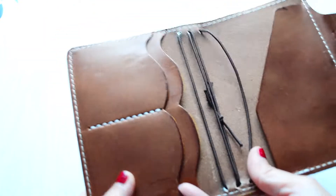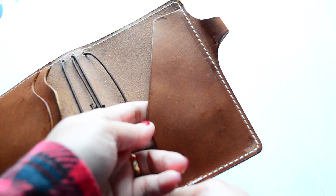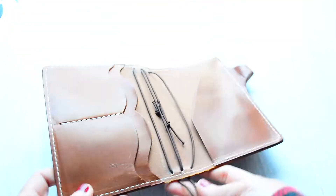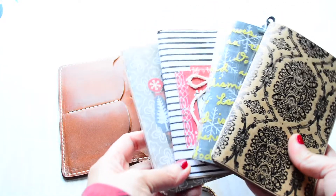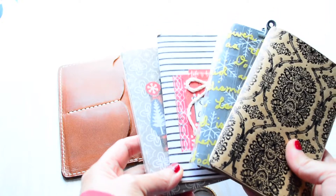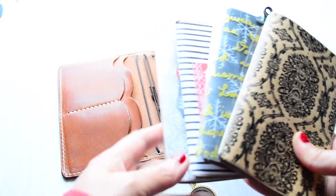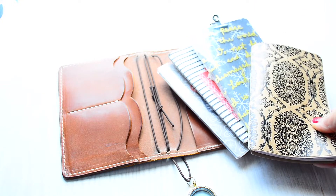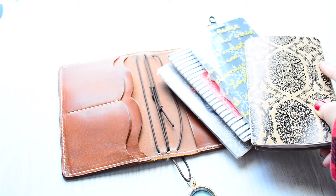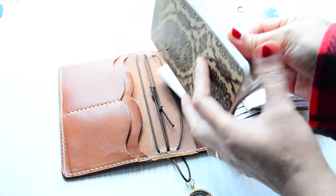From the first time y'all saw my Mr. Darcy, it's got the two small pockets, the big pocket on the left, and then the secretarial pocket on the right. As y'all know, I make my own books — that's my preference, though I have bought books for my other sizes. For the pocket size I haven't purchased any; I've just been making them. The first one is my journal pocket insert.